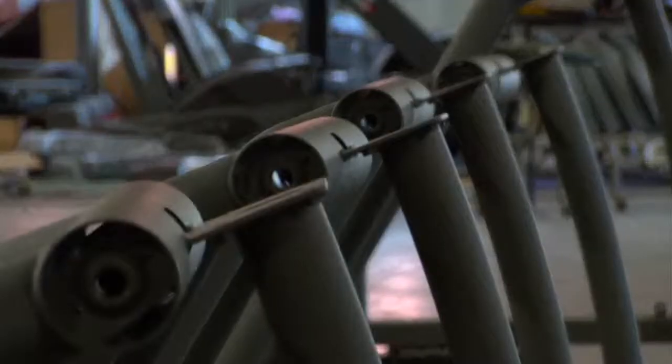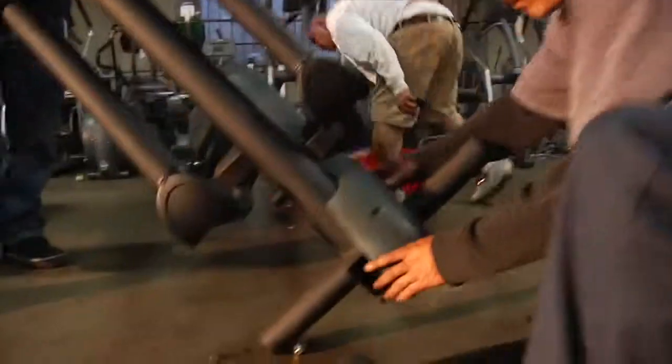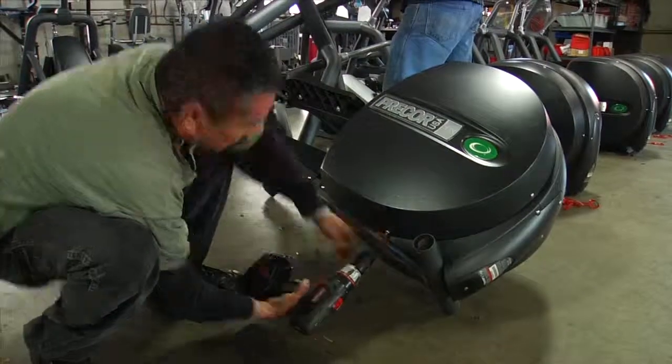We test and repair all electronics professionally in our electronics lab. We take pride in every machine that leaves our production facility, which is why we put each one through an extensive 48-point quality control process.